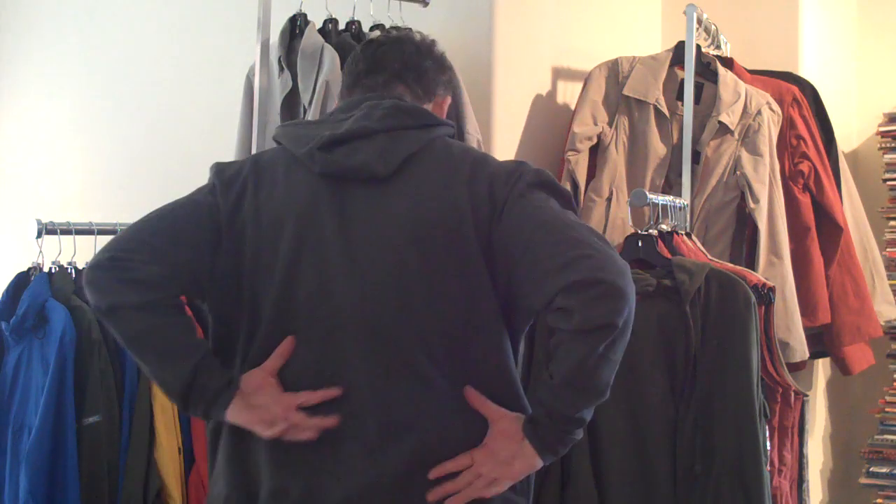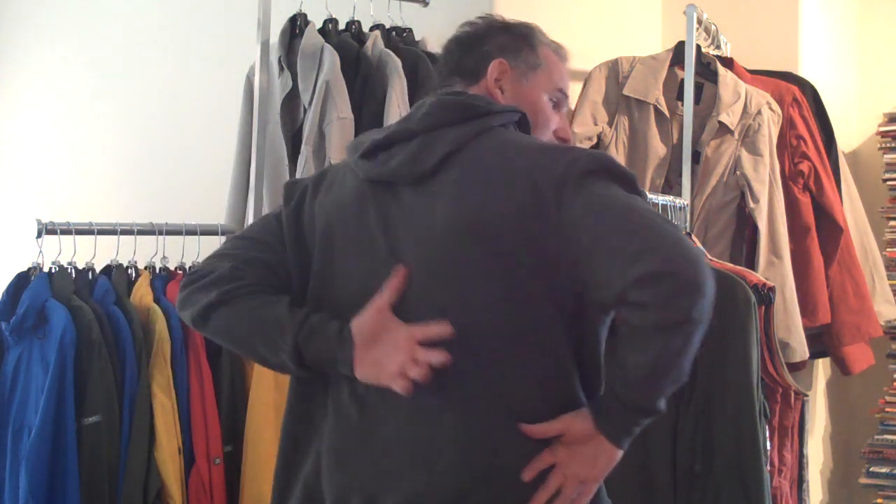The cotton hoodie is a nice, very soft cotton, fairly traditional hoodie material. It's offered both with and without the logo on the back, but we're selling out of the logo, so probably by the time you see this video the logos will be gone.